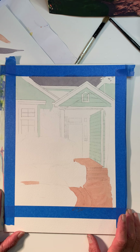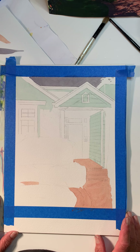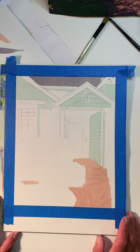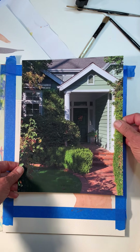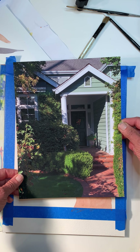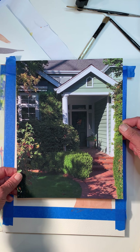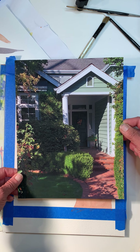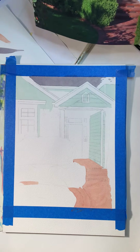I want to talk today about how I'm going to use my process of working on this house with glazing. Let me show you the photo I'm working from. It's this photo I cropped from the larger photo — one of the photos of Brooks — and I like the contrast of the shadow kind of raking across this house, so that's what I chose.